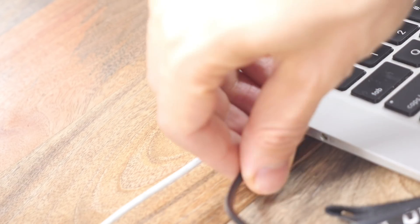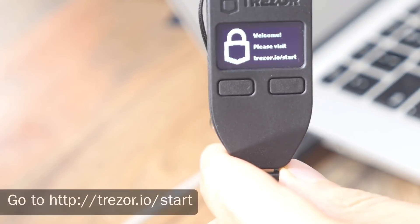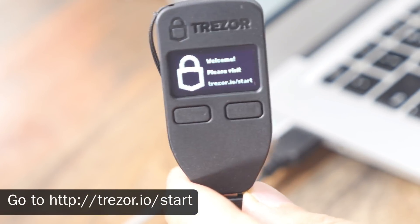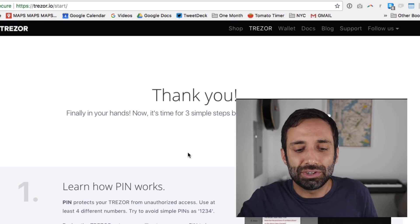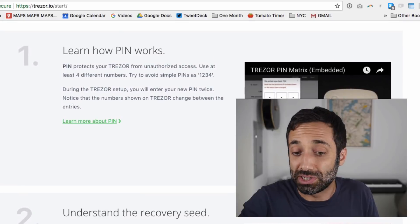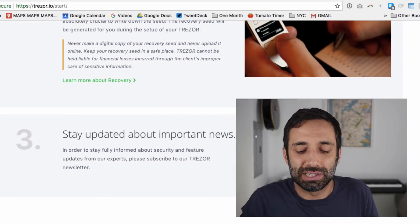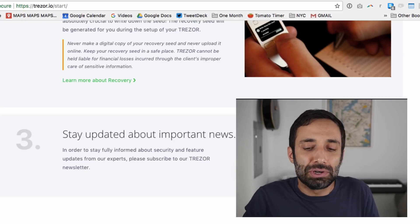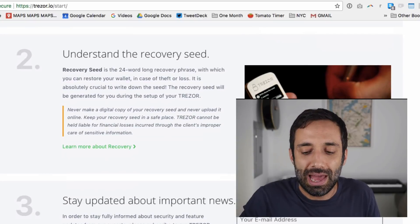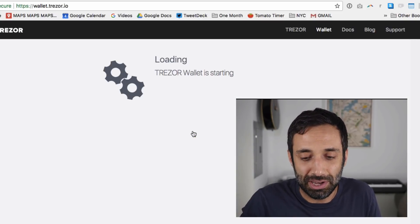I'm just going to plug it in here like this, and you'll see that when it's plugged in, it's going to tell you to go to trezor.io to get started. So that's what I've done here. Once you're here, it tells you there are three simple steps to get started: you can watch a video about the pin, understand the recovery seed, and give your email address if you want updates. I'm going to show you how to do those because I found this a little tricky the first time.